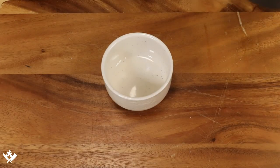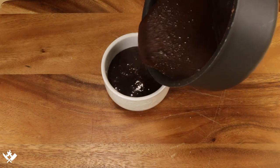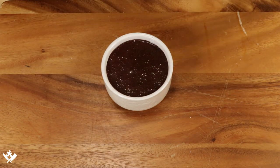Now we're going to transfer this into a container — a squeeze bottle, whatever you have on hand. It's still hot and it's going to thicken as it cools. I'm going to let it cool for a little bit and then we'll get a taste.